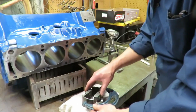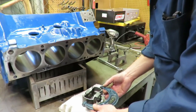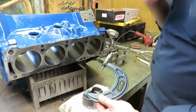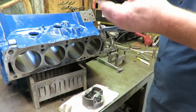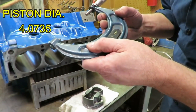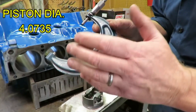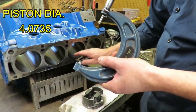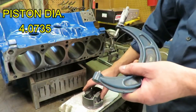So we're going to take a micrometer reading here on the piston. We're going to lock our mic in place. Now we have a reading that we can use to set our bore gauge up — 4.0735 inches. Because of what our bore size is, that makes a lot of sense, but we want to check the clearance and make sure that we're good.